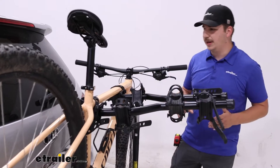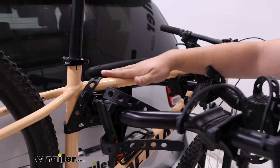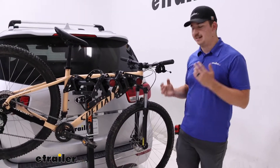Because it's a hanging style bike rack, it's going to hold the bike hanging by the frame. That does mean we want to avoid carbon frame bikes because it can damage the frame. And with alternative frame bikes, we are going to want to pick up a bike adapter bar to ensure good contact and that it's hanging properly.